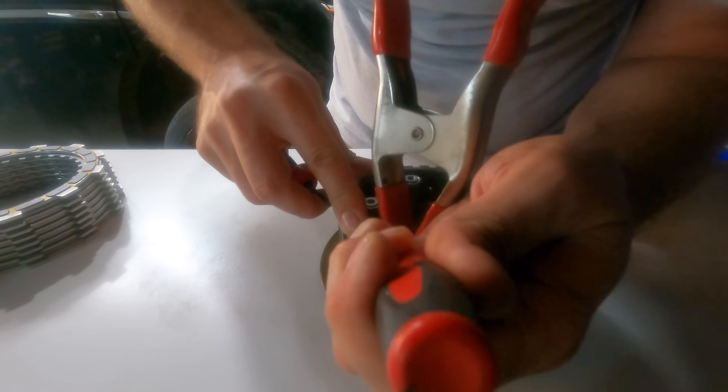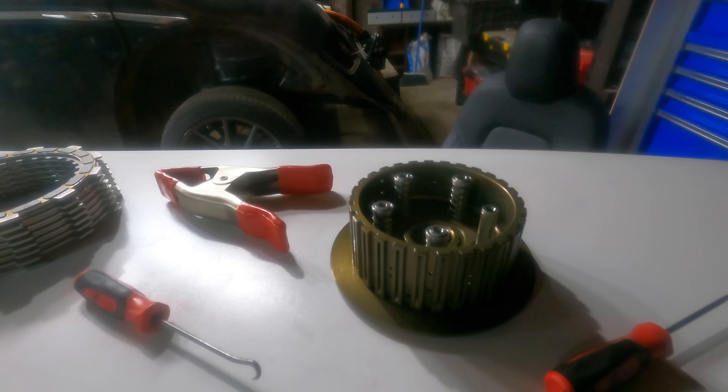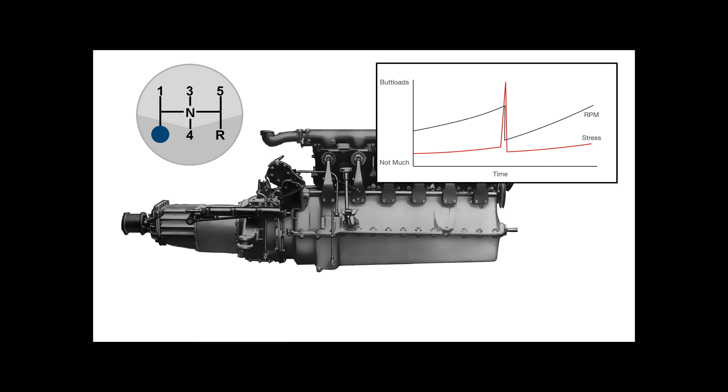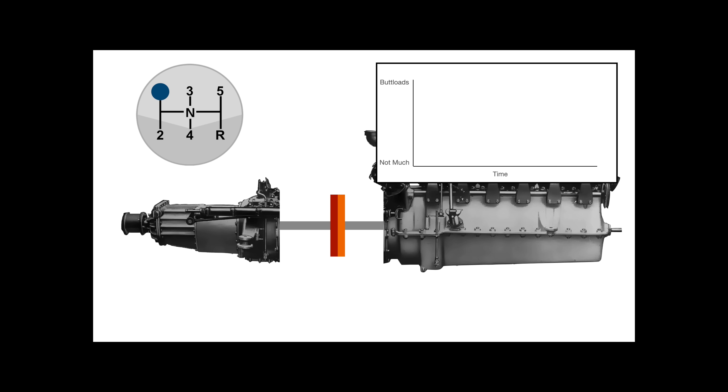A clutch, as you probably know, is just a friction surface that can slowly connect or disconnect two spinning systems, like your engine and your transmission. Say you want to shift — if you just jam the transmission into the next gear, your engine will basically instantaneously change speed, which puts a lot of stress on your engine and transmission. With a clutch, you can gradually change your engine speed to match the transmission speed for the new gear. Even if this is very quick, like a few hundred milliseconds, it still imparts much less stress on all the components involved.